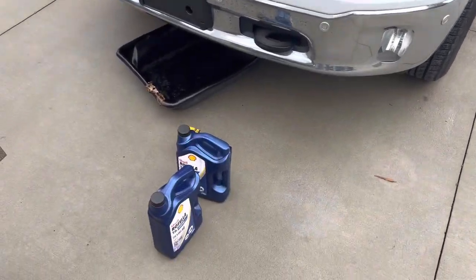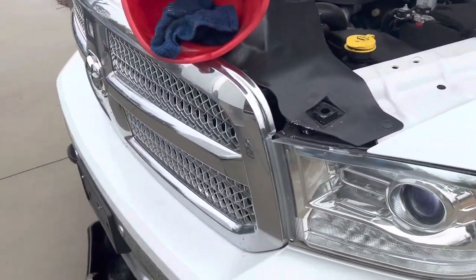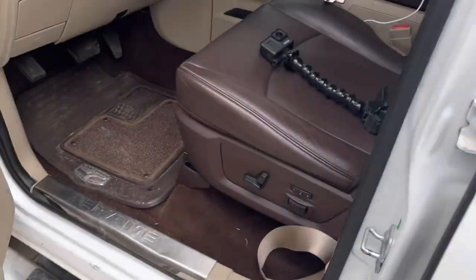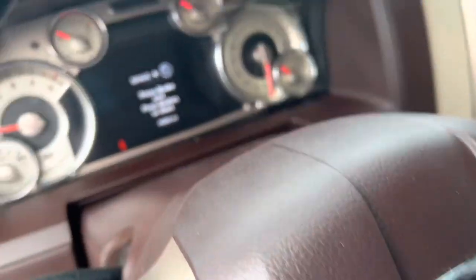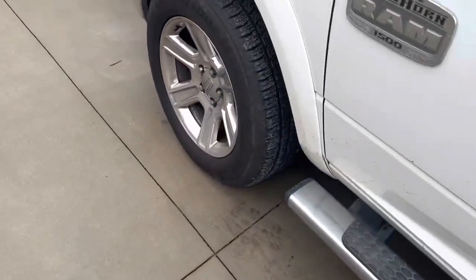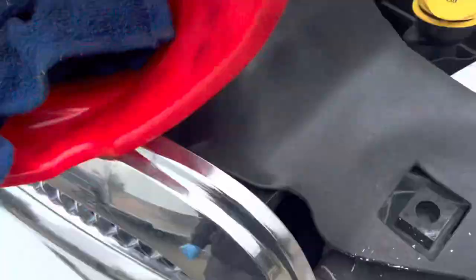I'm gonna do an oil change on this 2015 Ram 1500 eco diesel. I've had it for about six months now. It's a Longhorn, pretty nice. It has almost 47,000 miles, but it needs an oil change. I want to do the oil filter, oil change, all that good stuff.